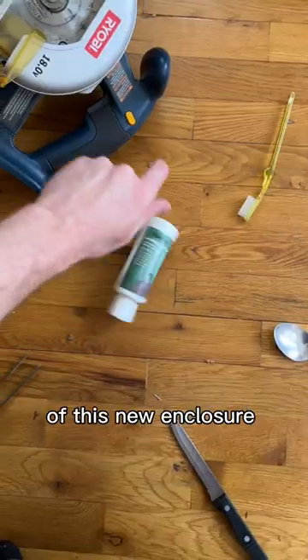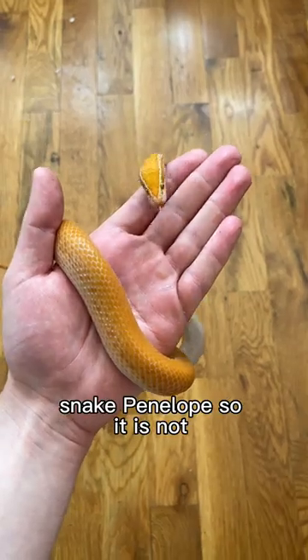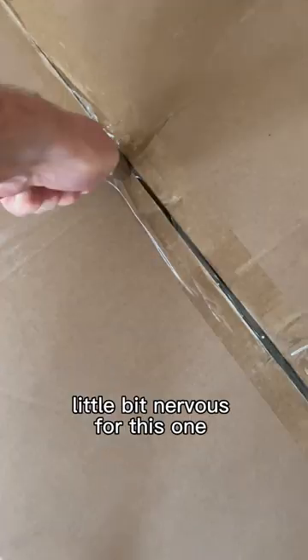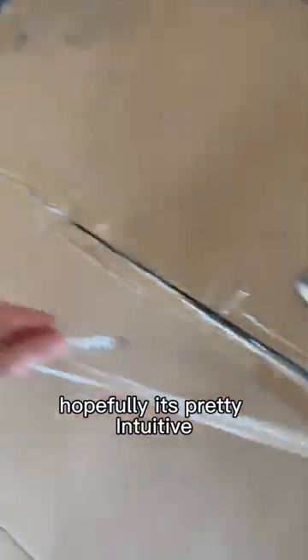I'm going to be doing a brutally honest review of this new enclosure from Reptizoo. This is for my all-time favorite snake, Penelope, so it is not allowed to disappoint. A little bit nervous for this one, because I plan on not reading the instructions, so hopefully it's pretty intuitive.